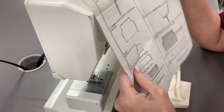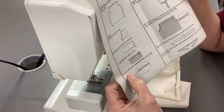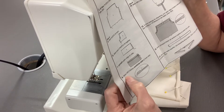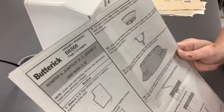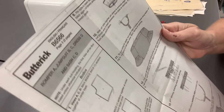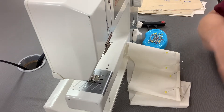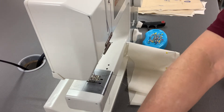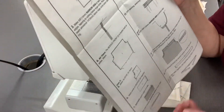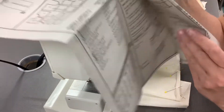The next step I'm going to show you is step 7, which is the gathering, then step 8, which is the narrow hem on the ruffle, and then I'm also going to show you how you're going to attach the ruffle to the sleeve — that's going to be step 9. So the first thing is the gathering, and if you don't ever remember what gathering is, if you look in your instruction guide in the glossary, it will give you a definition of how to do a gathering.